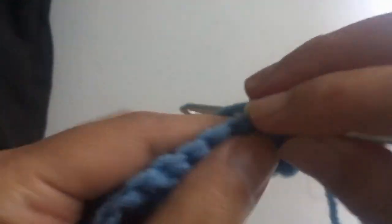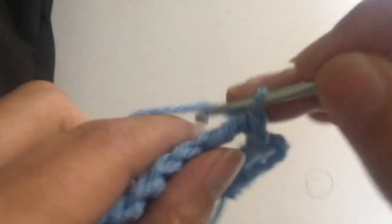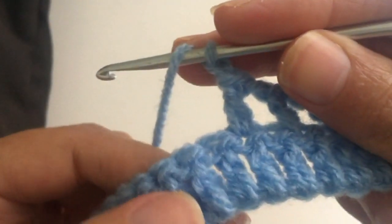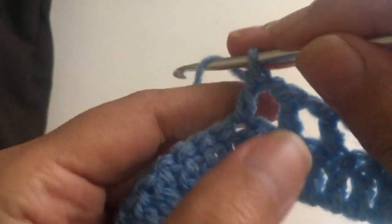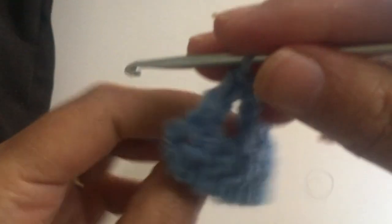We skip one, we go in the second one and make a treble or double crochet. Another chain, you skip one, you go to the second one and make a treble or double crochet. You skip the next one, you go to the other, and you continue all the row like that — skip one, treble, go to the next one, make a treble, another chain. The second row is ready.